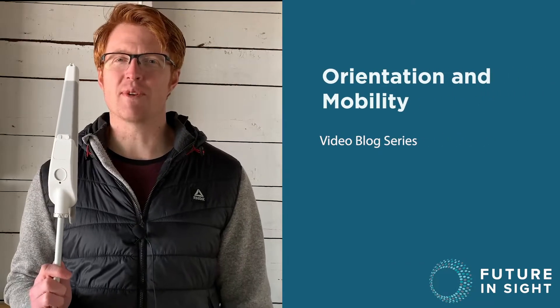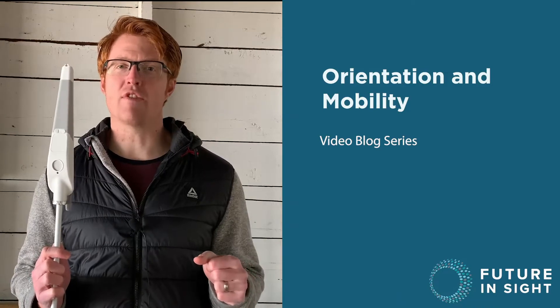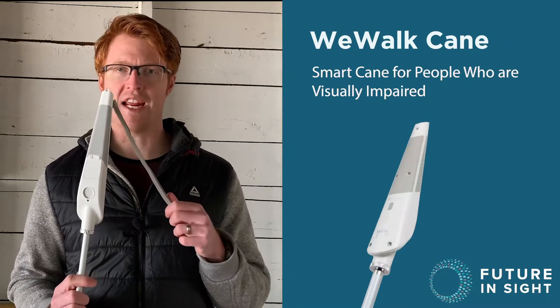Hey everyone, Michael Mulligan here. Thank you so much for joining me today. I am a certified orientation mobility specialist at Future Insight in Concord, New Hampshire, and today I'm going to be talking about the WeWalk Smart Cane.